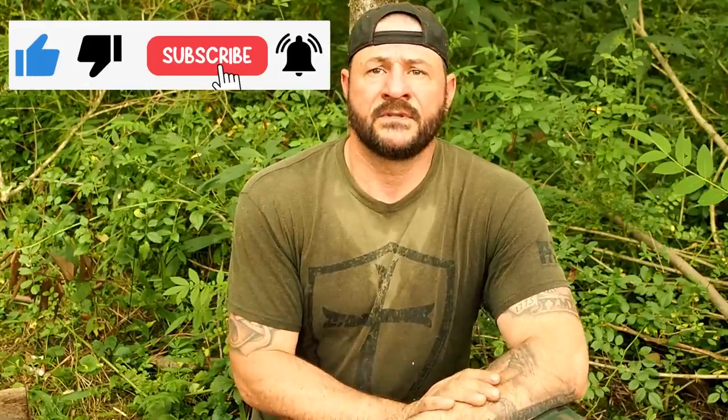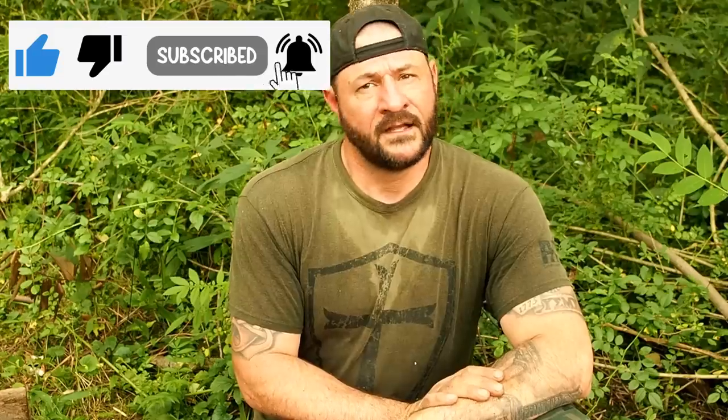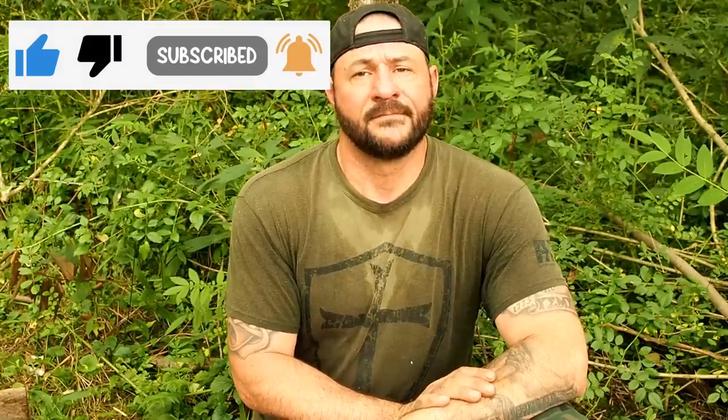Please do me that favor: hit that like and subscribe button, then ring that notification bell. Once you ring it, select all notifications. As always, thank you for your comments, views, and support. Thanks for watching. If you're out in the field, have some fun — I'll catch you next time.